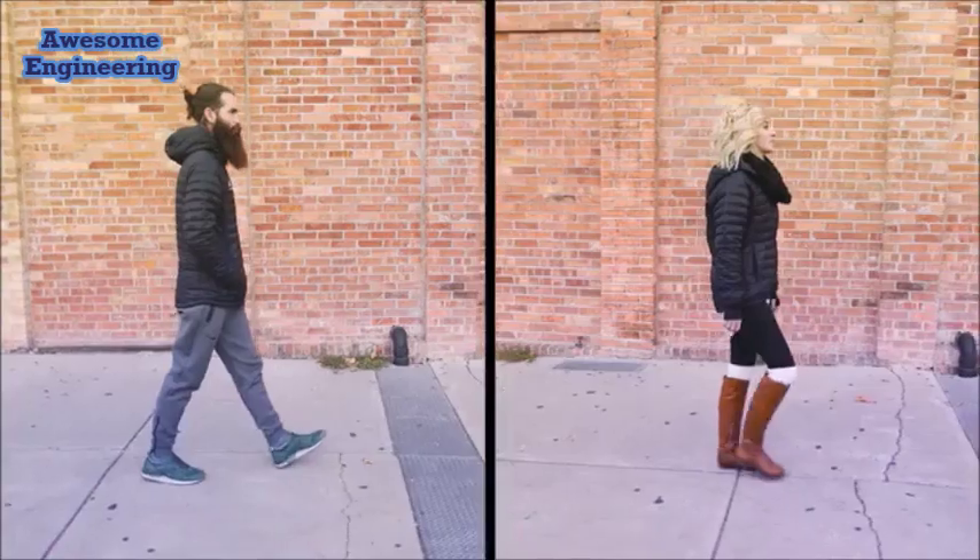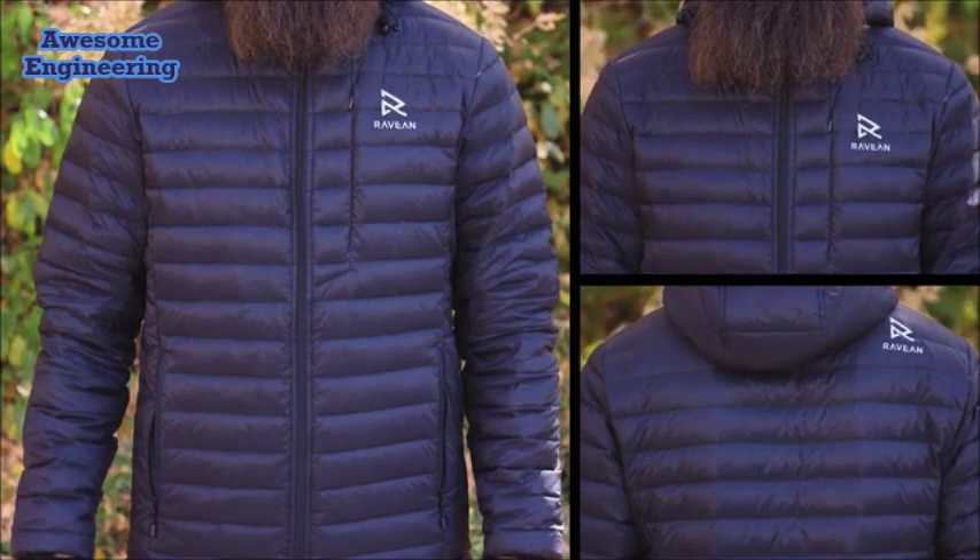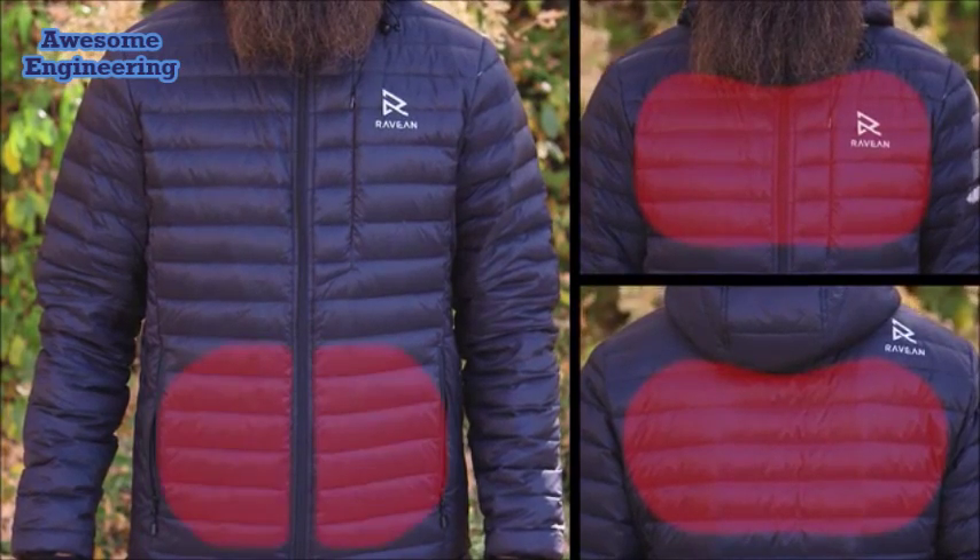We've simplified our heating system, making this jacket more affordable and practical. With one button, you can control how much heat you get — on high, medium, or low. We put the heat where you need it most: on the back, chest, and pockets.